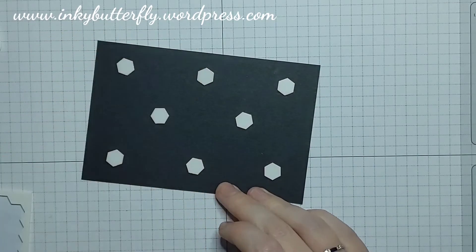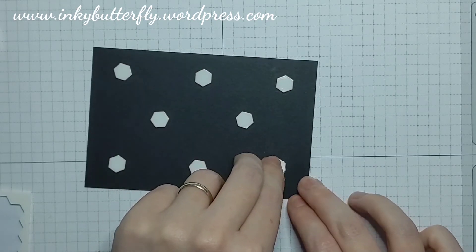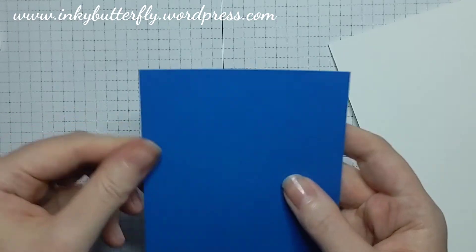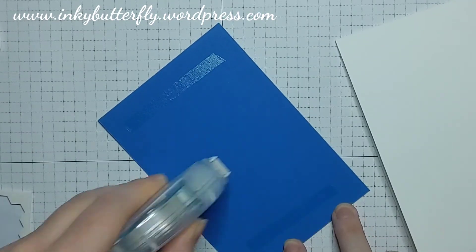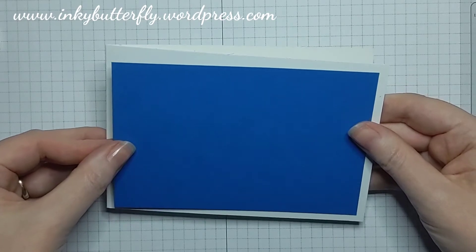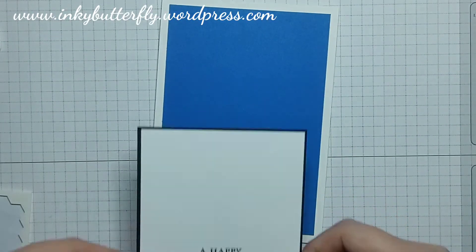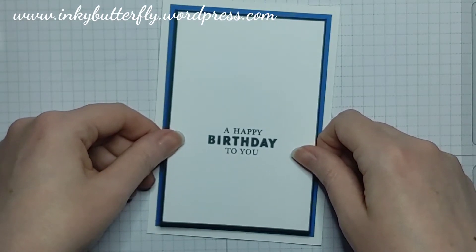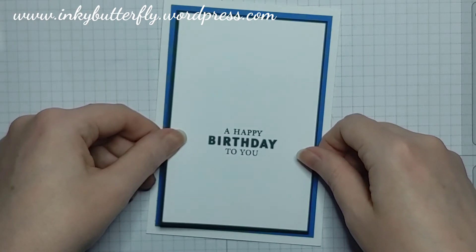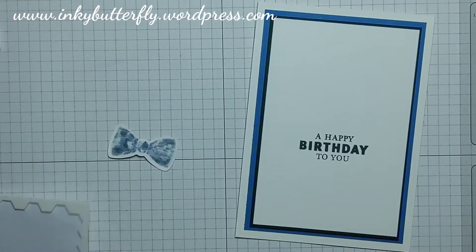We're just laying this together now — very straightforward. I'm really loving my bow ties actually. Oh, I haven't put this layer on — that's silly of me. I do love stamp and seal; we weren't great friends to start off with but we're best buddies now. Isn't Pacific Point a gorgeous colour? Such a rich blue. Right, bow ties are all we need to add.